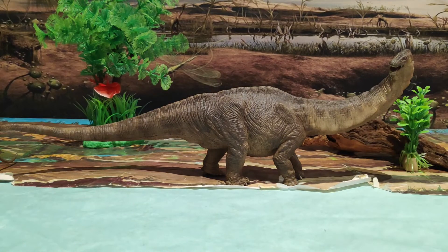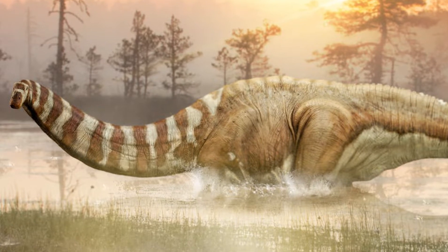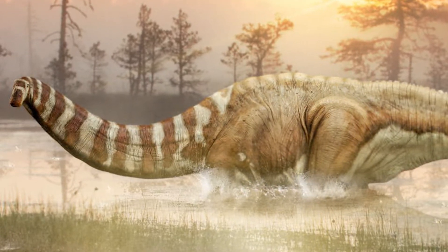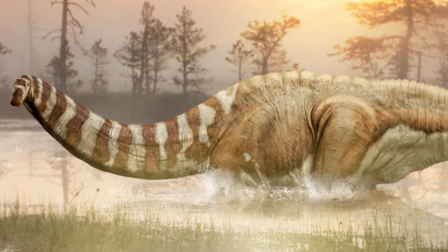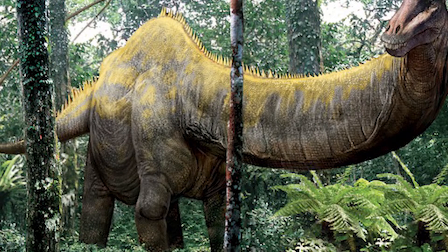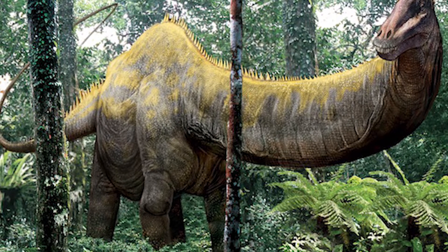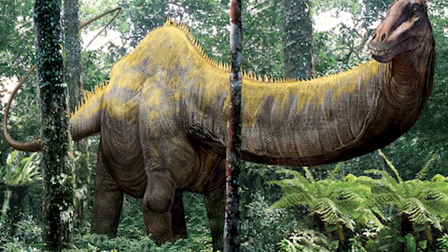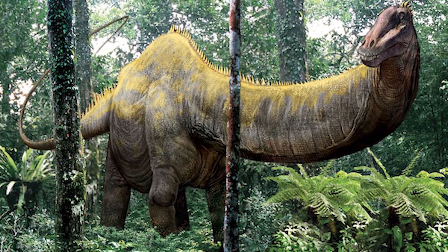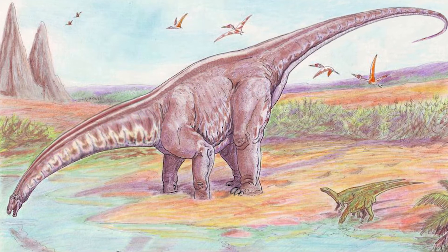El Apatosaurus fue un dinosaurio herbívoro de la familia de los saurópodos diplodócidos, que vivió a finales del periodo Jurásico, hace entre 155 y 150 millones de años, en lo que hoy conocemos como Norteamérica. Su tamaño rondaba los 22 metros de largo, con una altura de 4 metros y pico, y un peso de unas 30 toneladas aproximadamente.